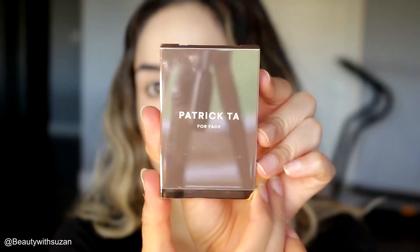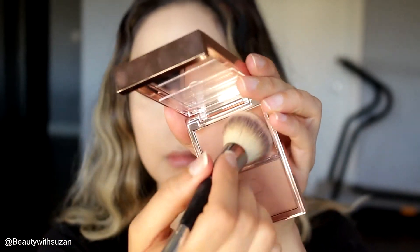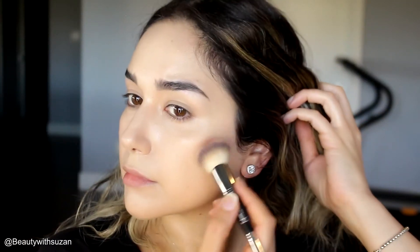Next I'm going to use this blush duo from Patrick Ta — it's a cream and a powder. I believe it's in the shade 'She's So LA.' You can use this one as a bronzer and a blush at the same time. I love using cream bronzers, and I'm just using the same brush from IT Cosmetics.